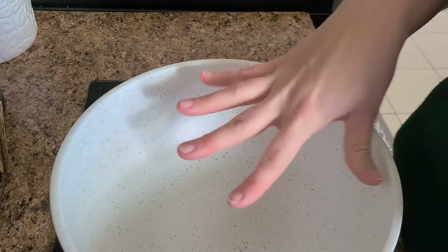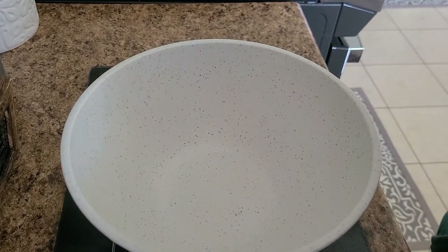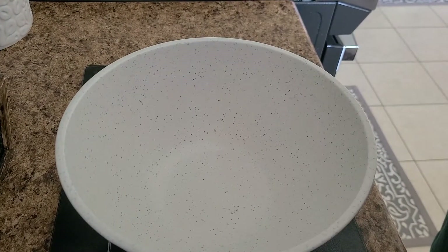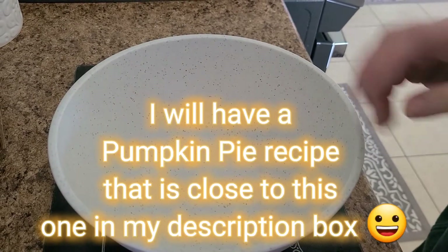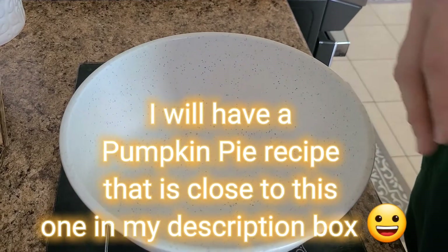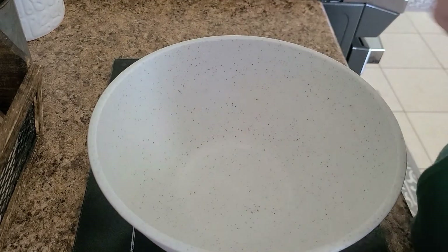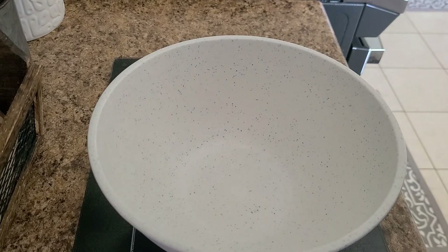This pumpkin pie filling is a family recipe — it comes from my aunt. I probably will not have it typed out below because it's not my recipe, it is my family's, but you can kind of take notes as you're watching. This is a recipe that my aunt uses and everybody loves it, so I'm going to go ahead and share it with you all.